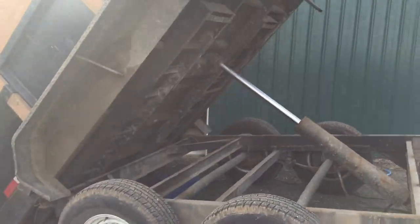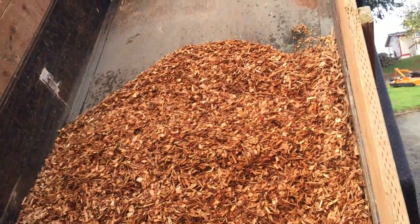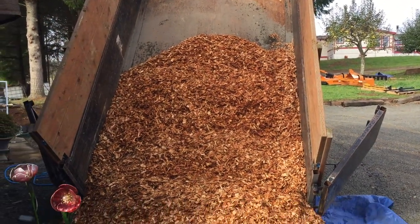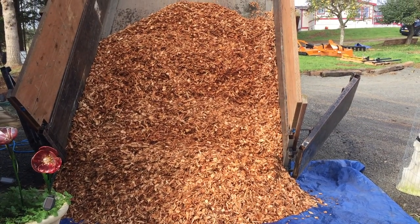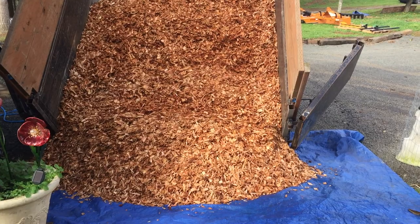It's not too bad of shape. It has some sides built up on it and a spare tire. There you have the dump. So I'm going to be pulling this over basically where the straw's at and start spreading it out. There you go — talk to you soon.